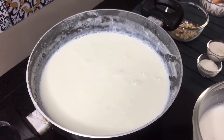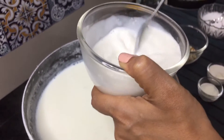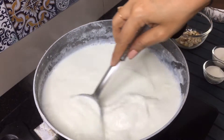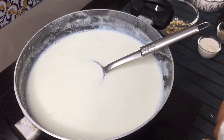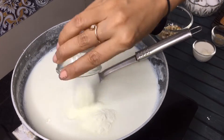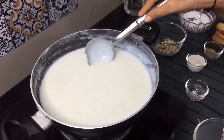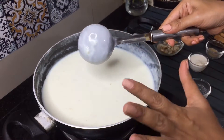We will mix it well. Now stir it and add it to the pan. Our milk will thicken a little. We have to mix it well. I have mixed the milk with corn flour. Now I will add 2 tablespoons of milk powder and mix it well. It has been five minutes — see, the milk started to thicken. It has formed a layer. The milk is done well.